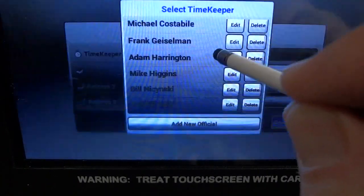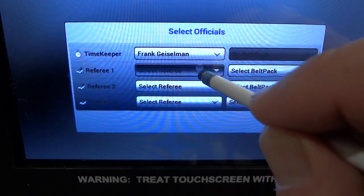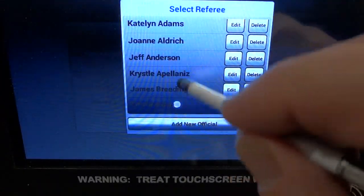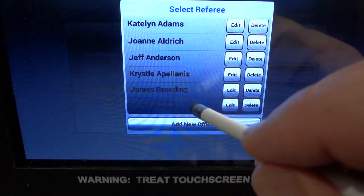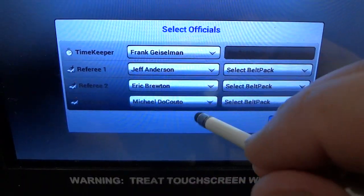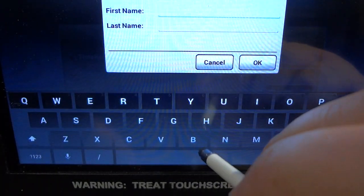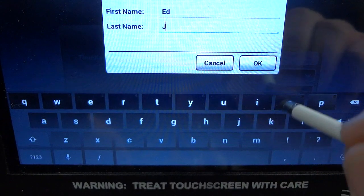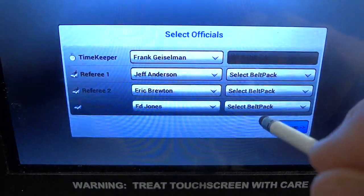When you advance to the next screen, you can do the same thing for the timekeeper and the officials. Notice that in this base station we have a pretty extensive list of referees. We selected three referees, and if you need to add a new official, you can go into that prompt and it brings up the keyboard. Again, it does not accept any hyphens or spaces, so you need to modify those entries a little bit to accommodate for that.